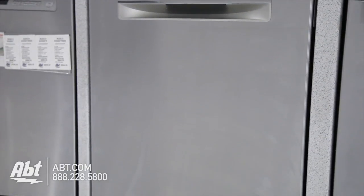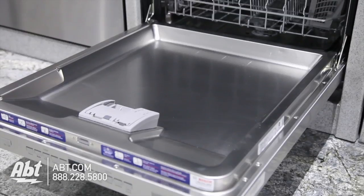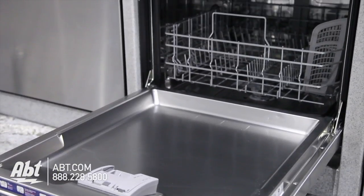Bosch dishwasher model SHP65T55UC. This Energy Star dishwasher has a sound rating of 44 decibels.